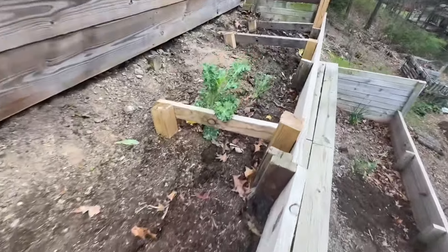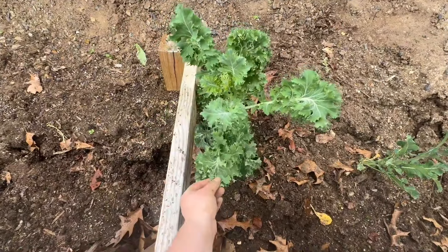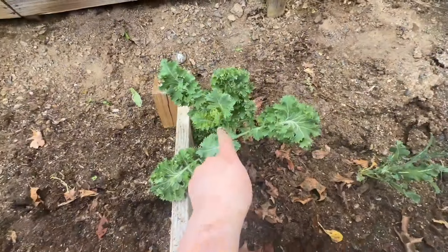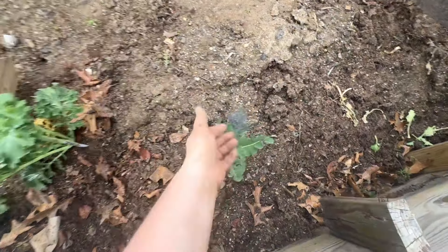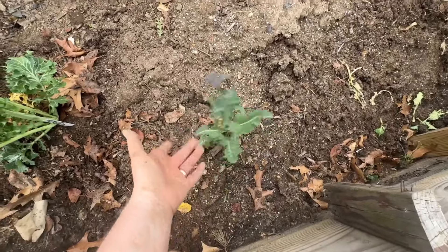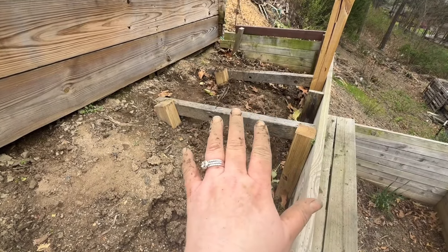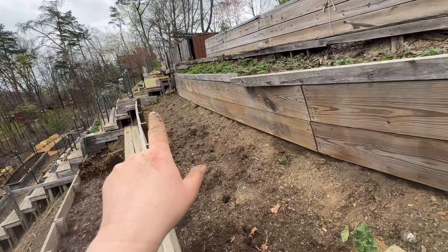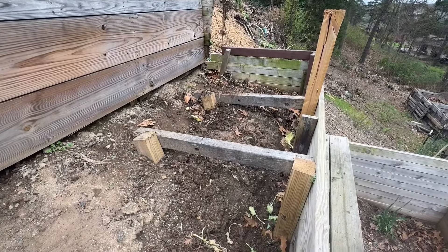Over here, from last fall, I planted these southern collards. I don't know, I could harvest this right here but it's probably going to go to seed — yeah, it's already going to seed. I'm going to save the seeds from this. And this purple cauliflower is probably going to go to seed too — it's not very big but it will give me a lot of seeds. I'm just going to let it go to seed.